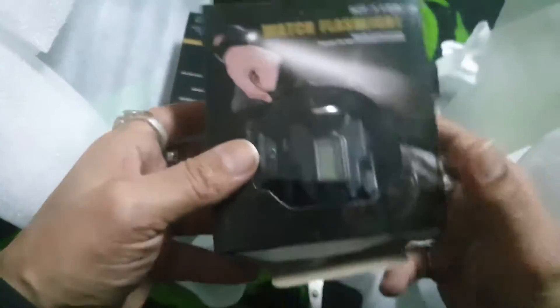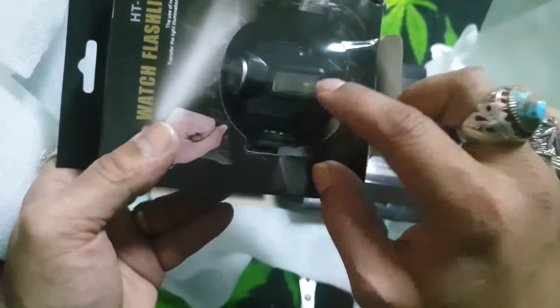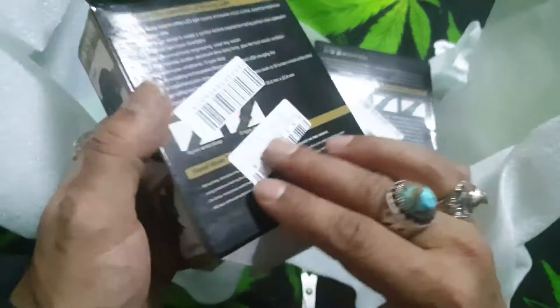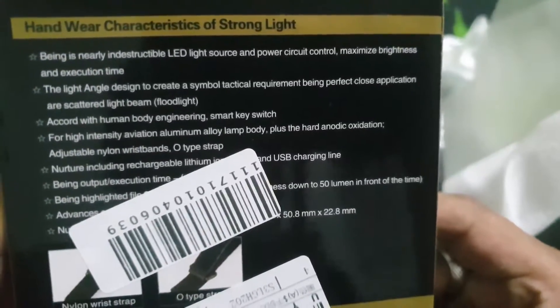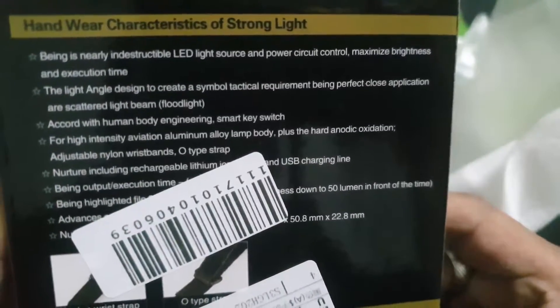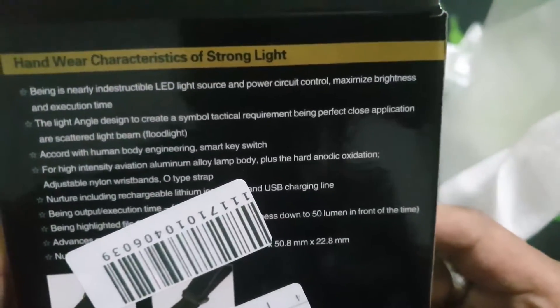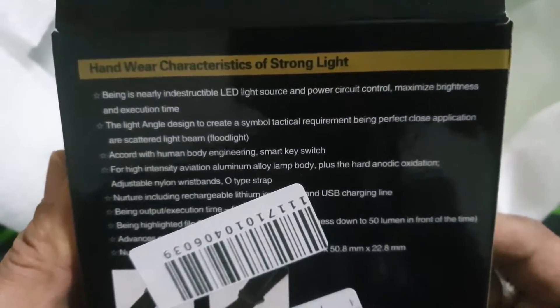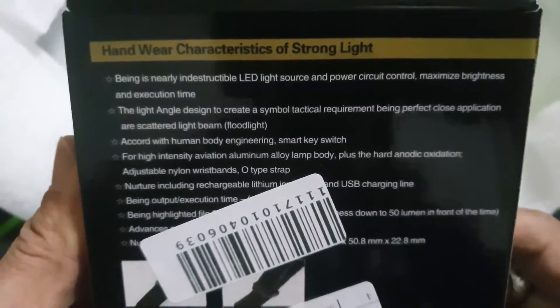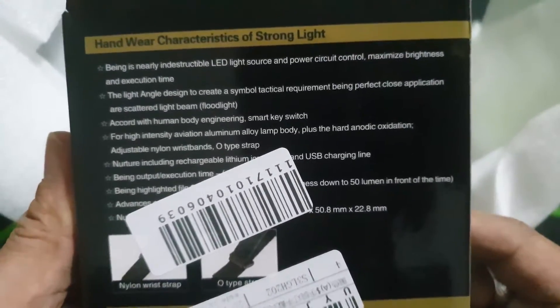And then you've got the torch part here, and the digital clock here — very nice. The characteristics include a strong light, being nearly indestructible, LED light source, and power circuit control to maximize brightness and execution time. Very good — so that's the description.